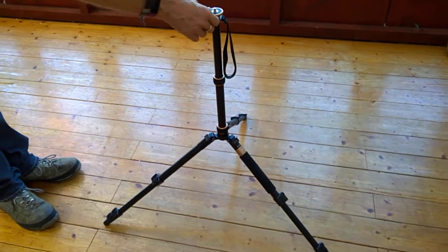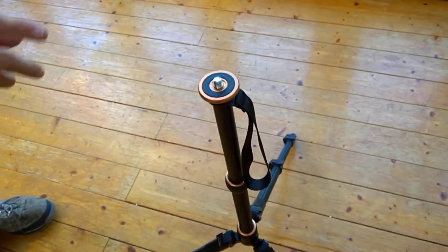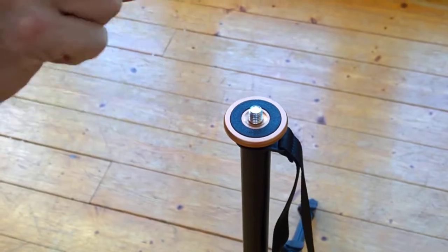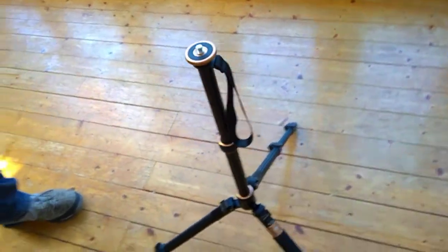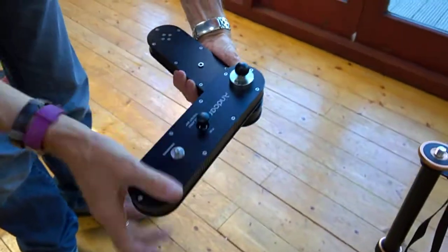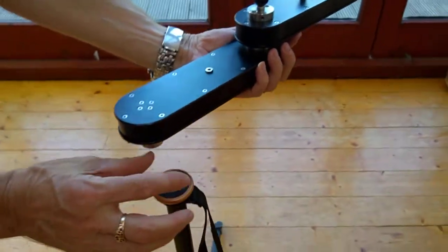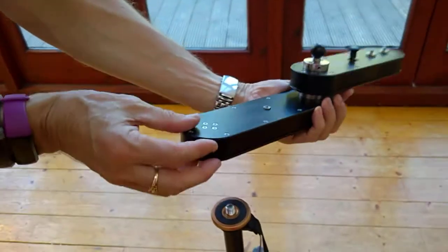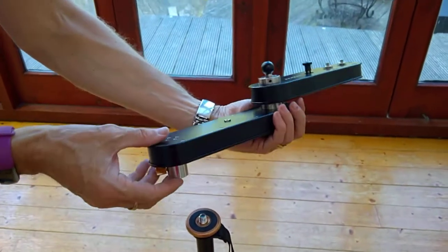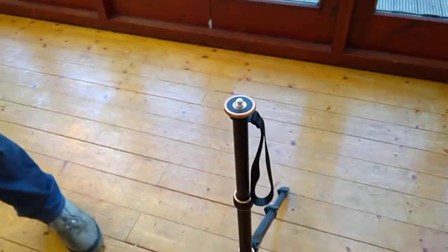This is my new Ranger tripod, and there's one reason only that I bought it — the three-eighth screw with no camera mount on top. I've got this slider unit and as you can see it comes out quite a way, so I needed something without the quick release camera because most of them are plastic, which makes it very difficult.